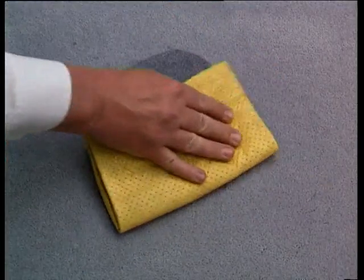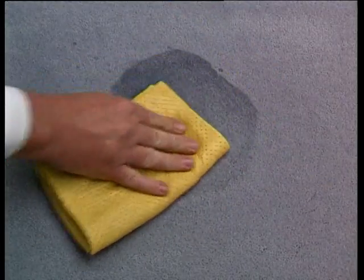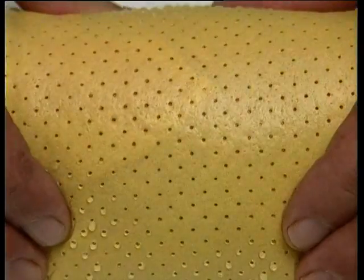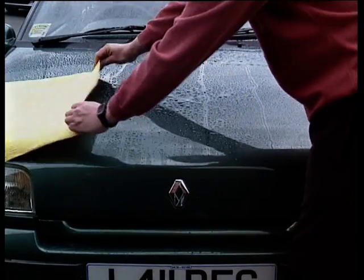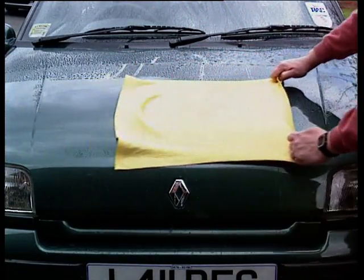And for accidental spills, it's Super Shammy to the rescue, soaking up moisture just like a sponge. Shammy is specially perforated for that extra absorption. Just one pass is all it takes to attract the water like a magnet.